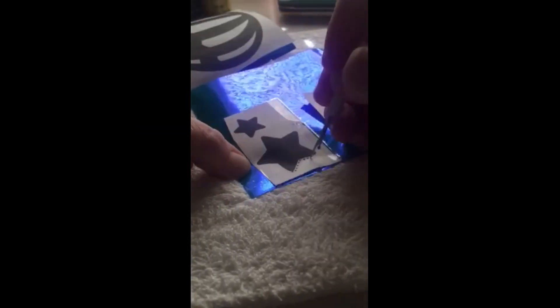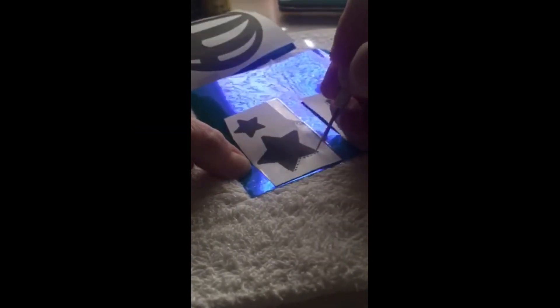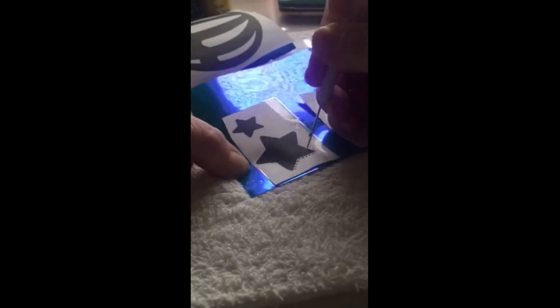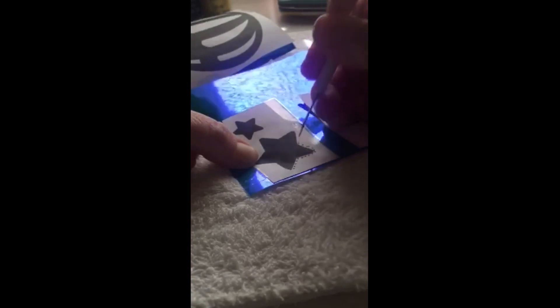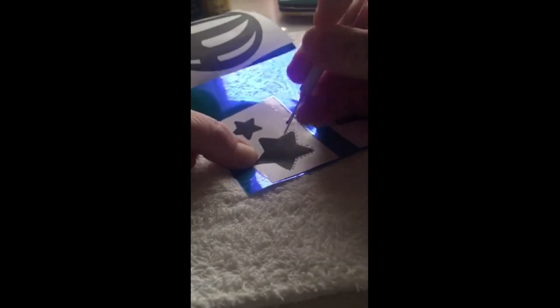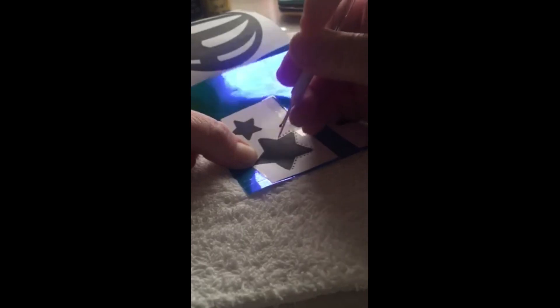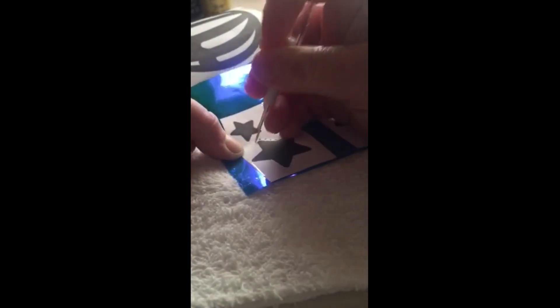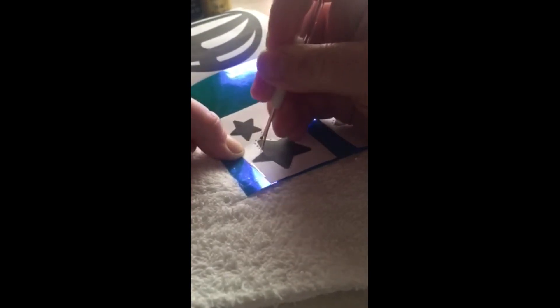Going on the outside edge is better so that you leave extra room to clean up the shape. Follow the curves all the way around.